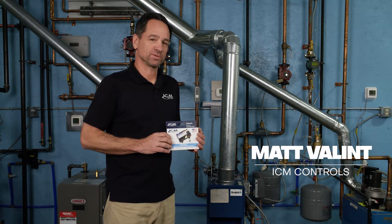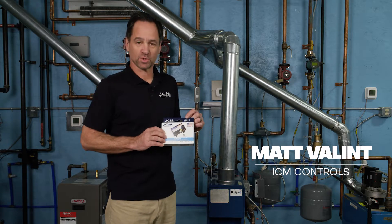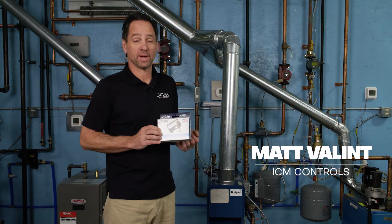Hi, my name is Matt and I'm with ICM Controls. Today we're going to be installing the ICM 2918 Universal Intermittent Pilot Ignition Control.